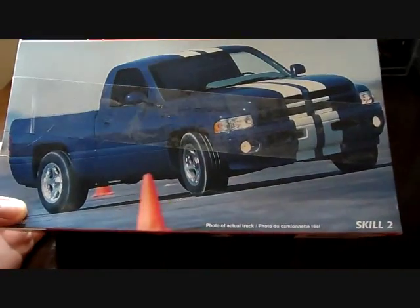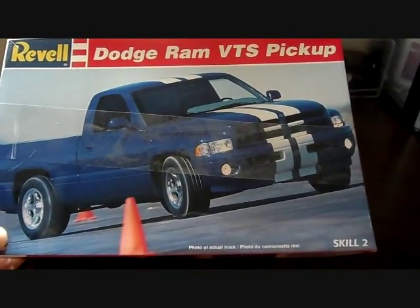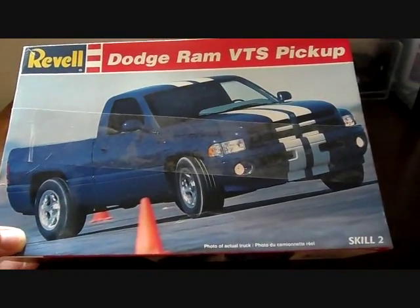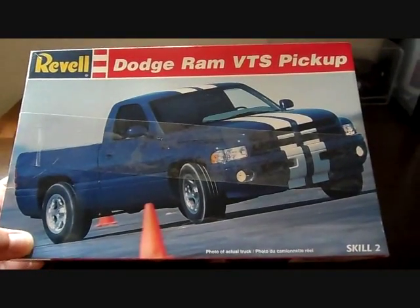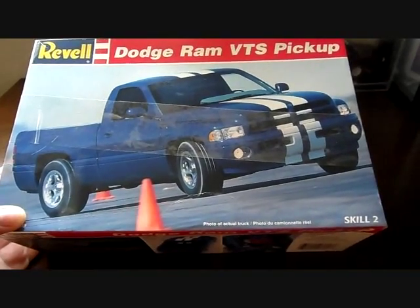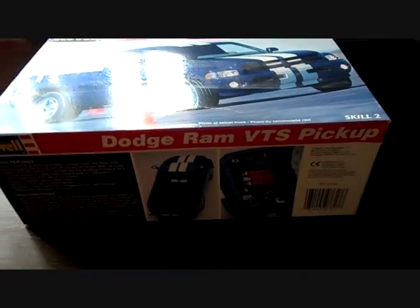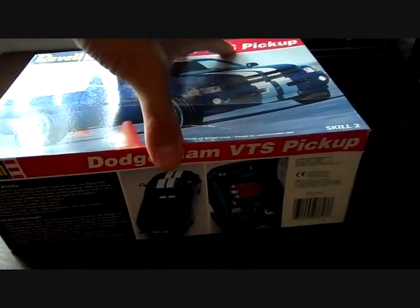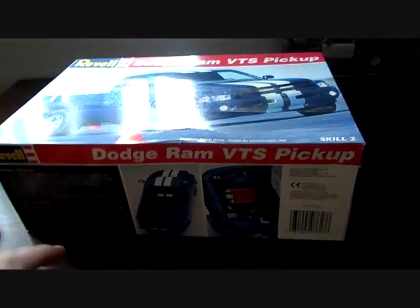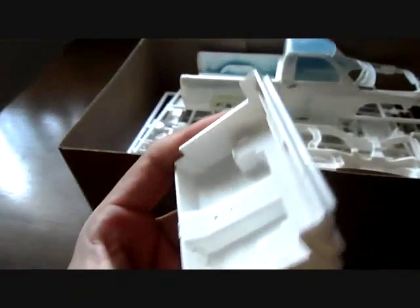I'm proud to have this in my collection. I did build one up earlier — it should be on my channel somewhere — but I messed up the paint on the body. I ended up with a new body that was given to me around the same time I bought this kit. That was a long time ago. The body given to me was already painted, so this build is just to use up all the parts in here. I didn't want them to go to waste because I love this truck. Let's go ahead and get into this and show you guys why it got a rating of seven. Here's the interior tub.